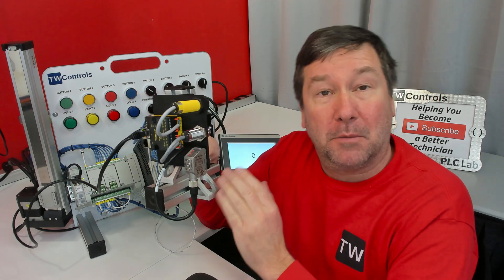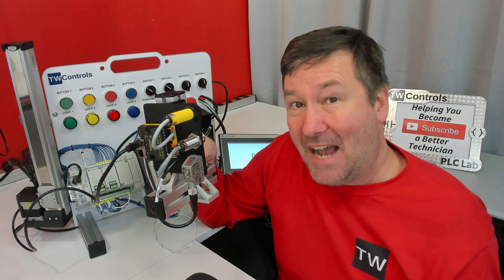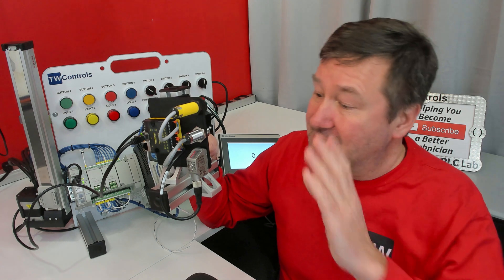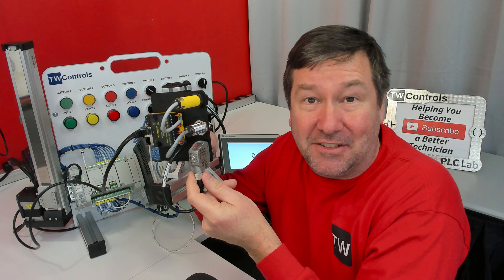This is the IO-Link option that's available for your PLC trainer. IO-Link is an open protocol that allows us to connect smart sensors, actuators, and other field devices using our standard M12, M8, and M5 connectors.